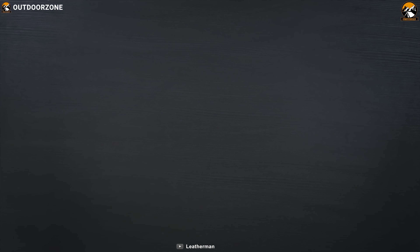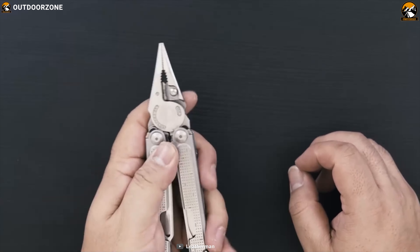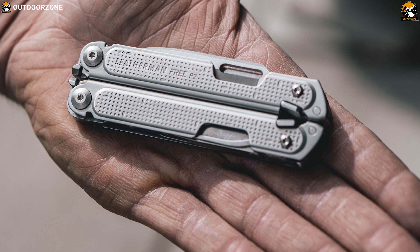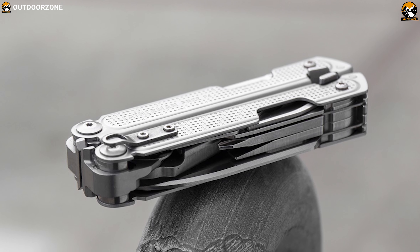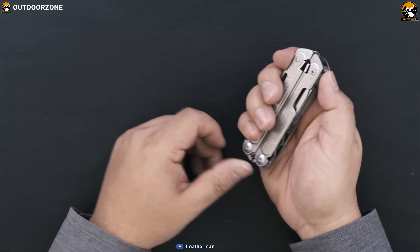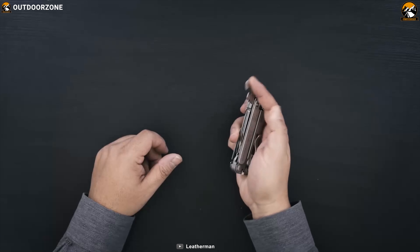Let's get introduced to the Leatherman Free P2 — the complete toolbox in a single tool that is designed to go anywhere and is always ready when you need it the most. Designed for unmatched comfort, durability and ease of use, the P2 represents decades of consumer feedback, testing and engineering. This multi-tool packs a total of 19 different tools including a 420HC combo knife, scissors, pliers and many more to offer maximum versatility when working outdoors. It comes integrated with Free Technology, which means all 19 tools are easily accessed with one hand, open smoothly and click into place with a confident snap.